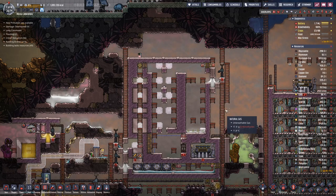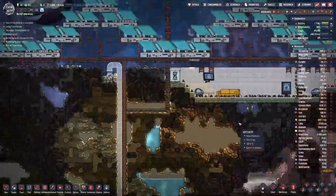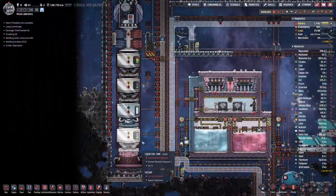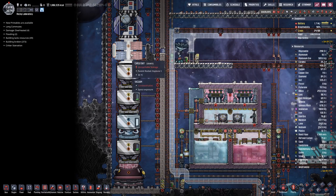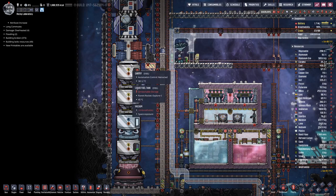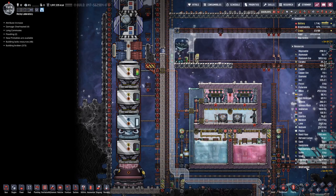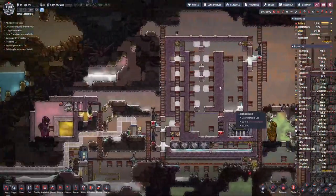Hello everyone, my name is Hot Sauce and welcome back to Oxygen Not Included. Last time we didn't make much progress because we rebuilt our rocket to be more powerful so we can launch farther and bring back tungsten and wolframide to produce thermium, because we need a bit more to finish off this build.